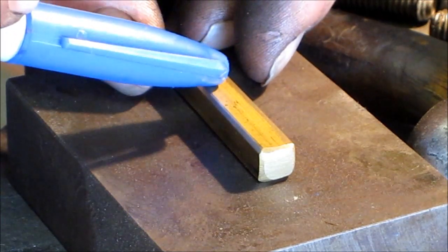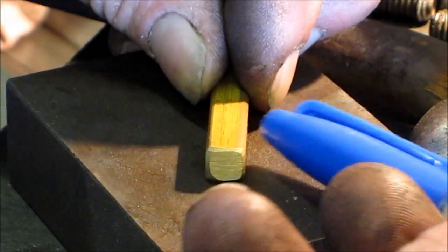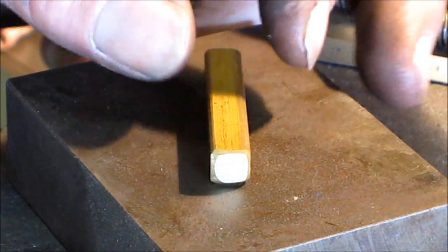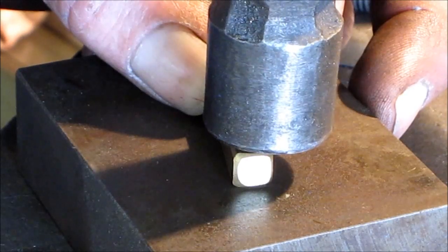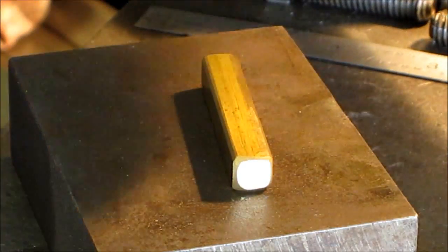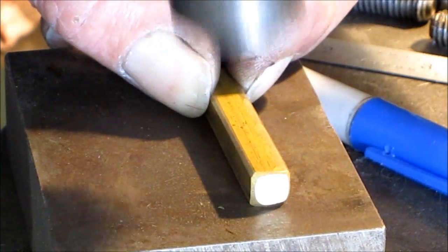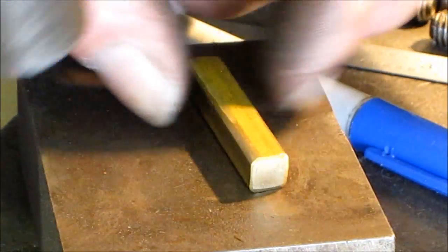This is going to be the side we put down into the keyway. We want to increase the width on both sides because that's what makes it fit tighter in the keyway. Take a smooth-faced ball peen and a nice solid piece of steel, and you want to very lightly peen right along that edge and this edge here, working it a little bit at a time. Turn it and do the other two sides.